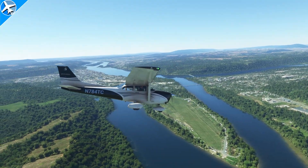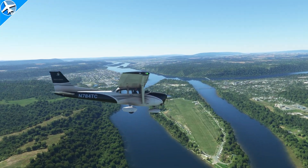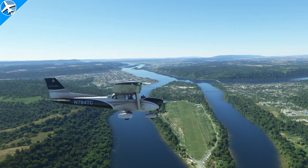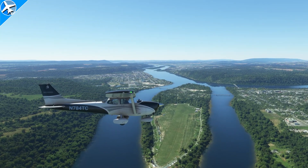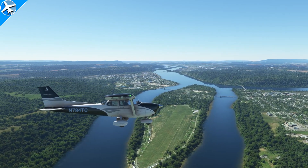Soft field operations can be quite fun, but they do come with a different set of challenges than a hard surfaced runway. Let's take a look at some of those differences with this grass strip on an island in the middle of a river.